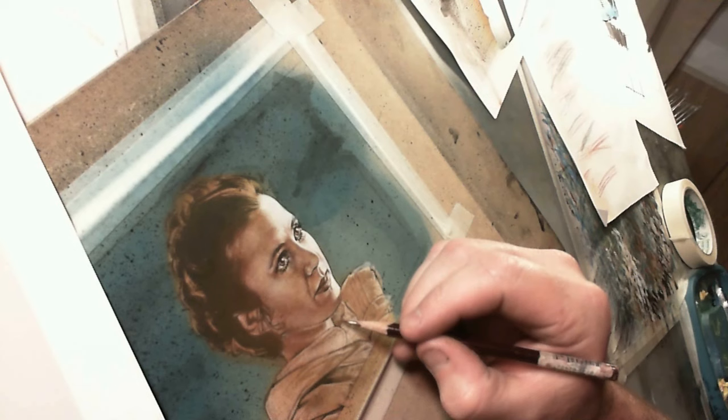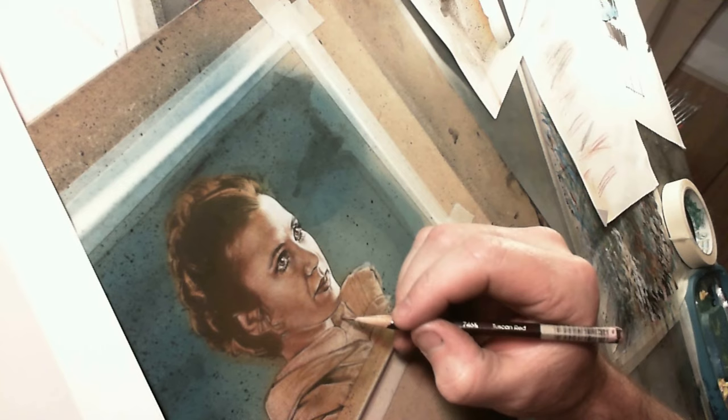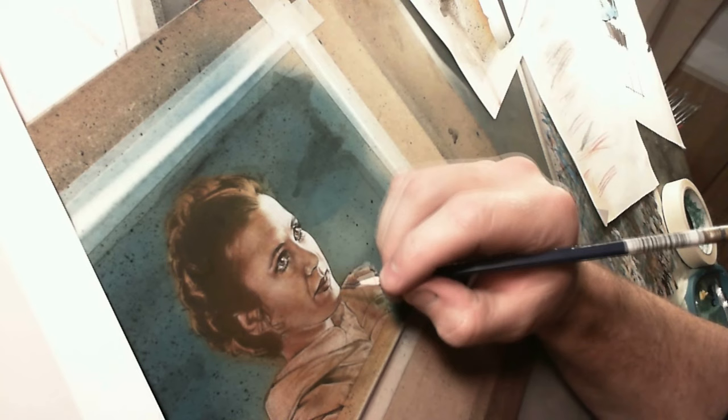I might be a little outdated in this because I learned how to draw a long time ago, but there are a few things that stand out in my mind, especially for a younger artist, that I think would probably be good for them even today. One of them is a book called Drawing from the Right Side of the Brain, and I know I've mentioned that book before.